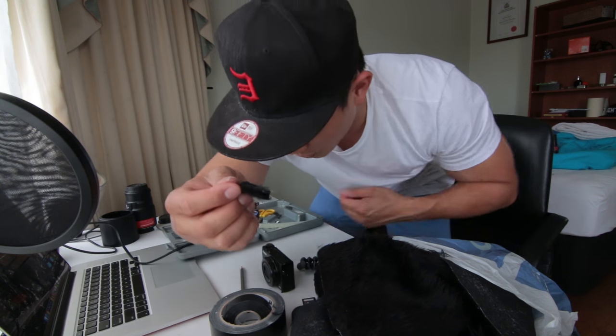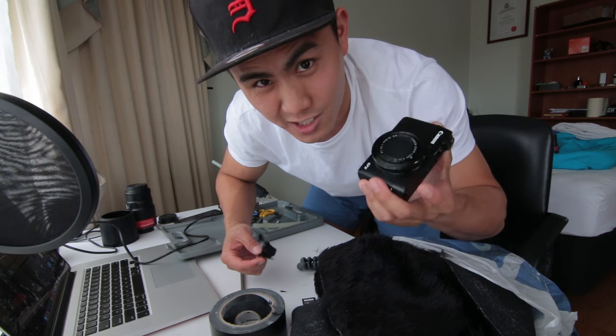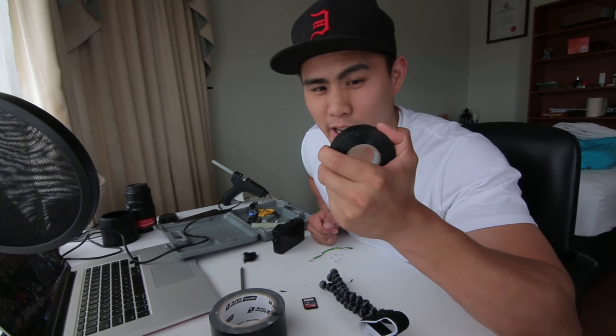Whilst this thing is drying, I'm going to modify the camera so that all the labels are hidden, so they don't get stolen overseas as much. And if you don't want to mark in the labels, just use some electrical tape.